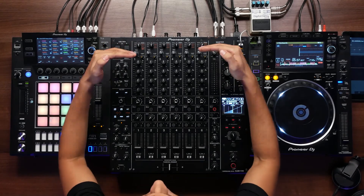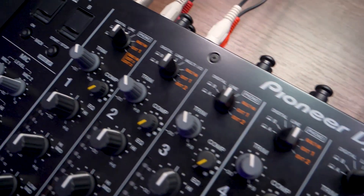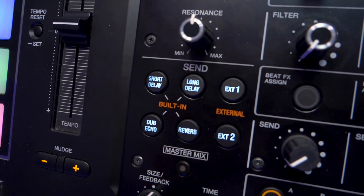Starting from the top of the mixer we have six different switch pots. We have A and B, digital, line, and phono, all in white. Then we have a switch that changes to an orange color, indicating the send and return section of the mixer. The two outside channels, one and six, are identical apart from external one and external two. Channels two and five are the same, and three and four are the same.